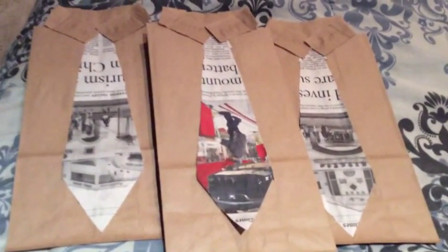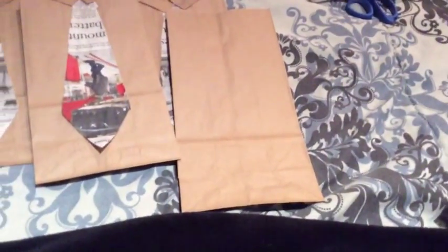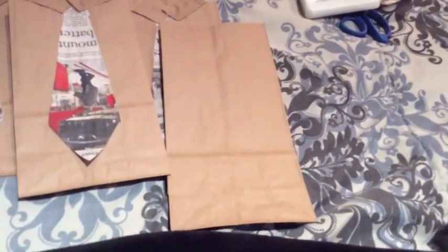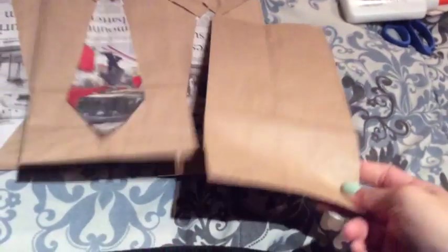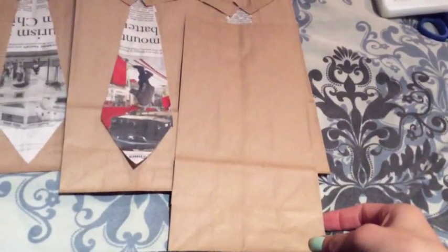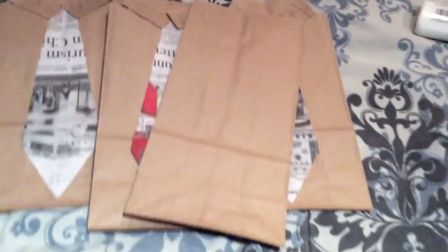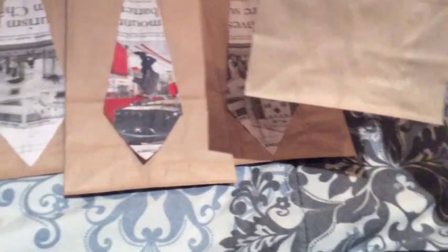You need three materials. The first one is going to be a brown paper bag — whatever size you choose. I got a pack of these at CVS with my ExtraCare Bucks for like two dollars, and I think there was probably like 24 or 36 in a bag.